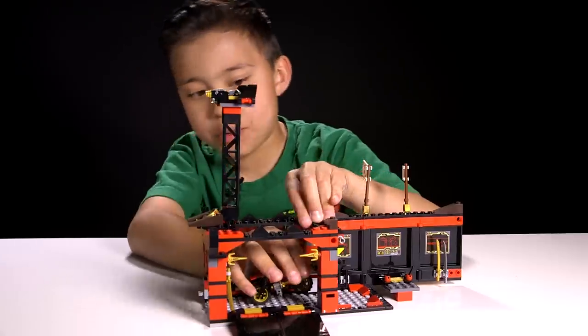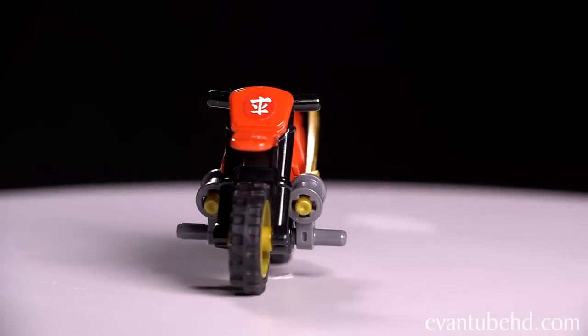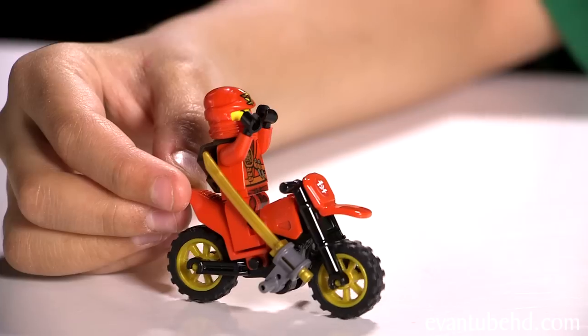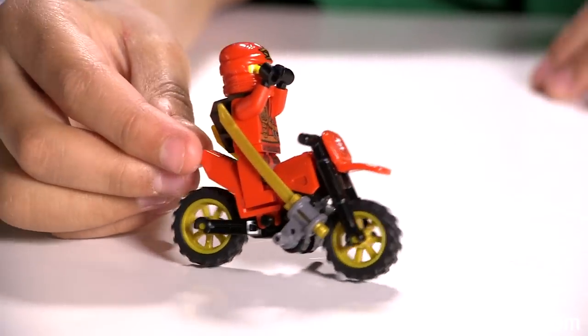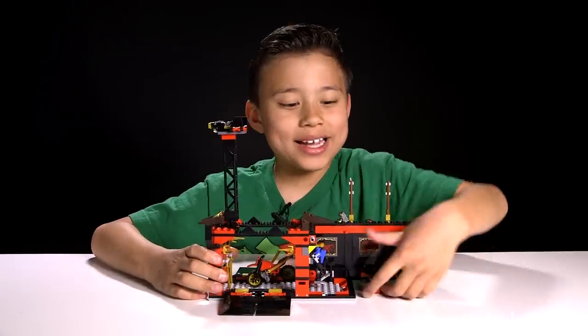Here's a look at the bike — let me remove it right now. There are places for two swords and it has a little sticker on the front, and you can put Kai on like this. When you're done, you can hook the bike back up and fold everything back up.